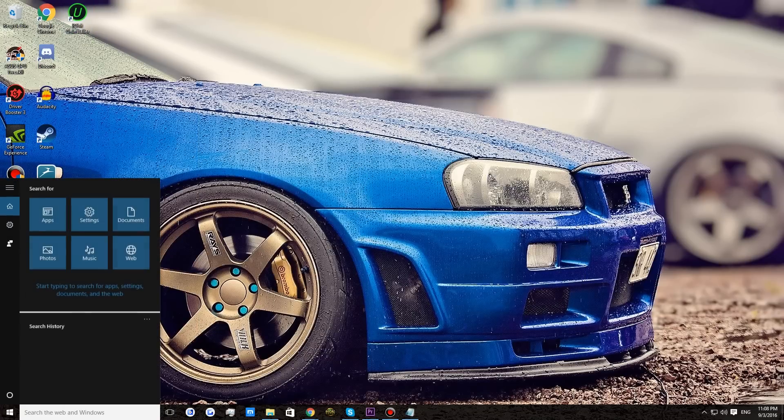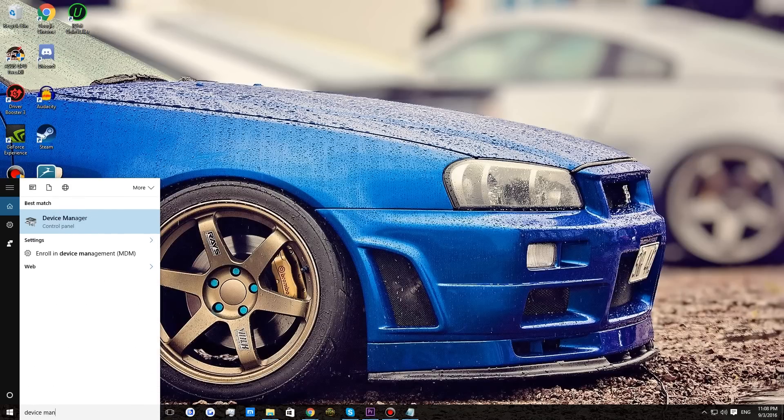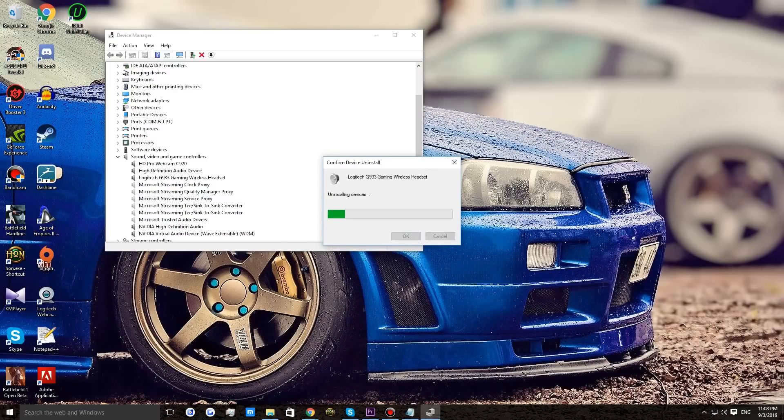Now go to the Start Menu and search for Device Manager. Open up Device Manager, and under the View tab select 'Show hidden devices.' Go to Sound, Video and Game Controllers and find 'Logitech G933 Gaming Windows Headset.' Right-click and uninstall it.